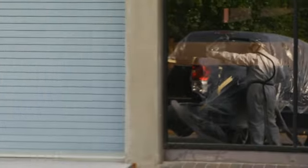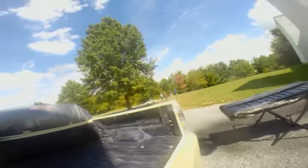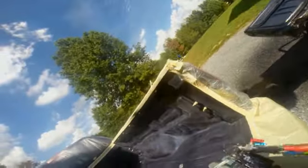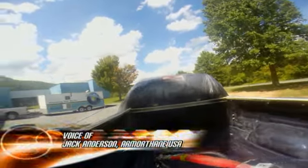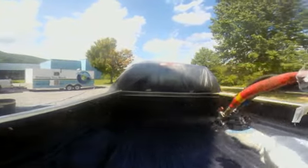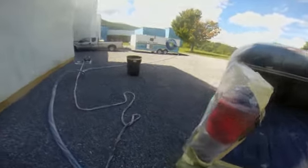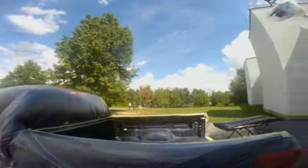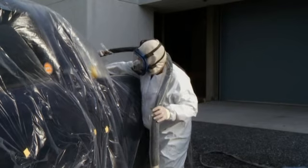Spraying a truck bed can take a while, so Jack fills us in on some of the tips and techniques he uses with ArmorThane. A lot of places that applicators will miss is the area up underneath the bed rail. That's why one of the first areas we show our dealers how to spray is to stand behind the truck bed and spray up underneath that rail before stepping to the side and actually spraying the side panel.